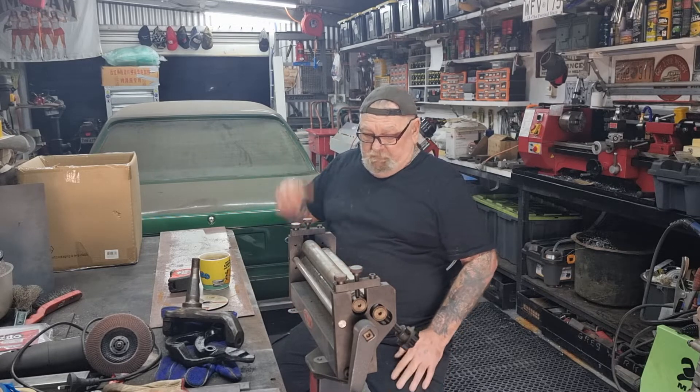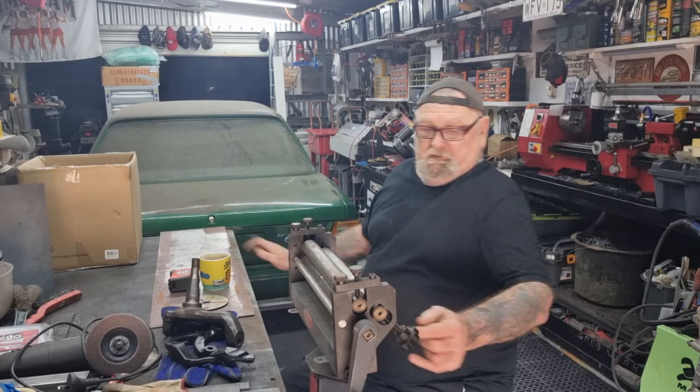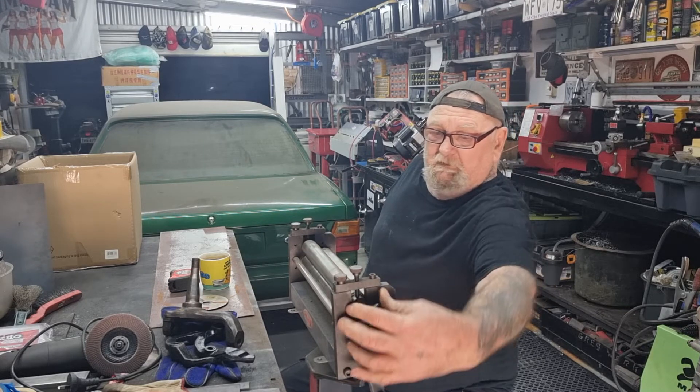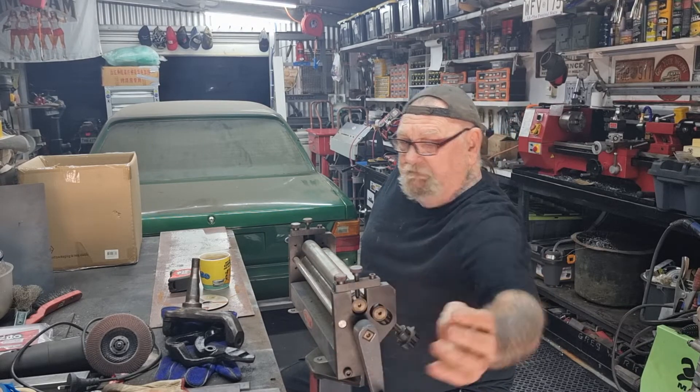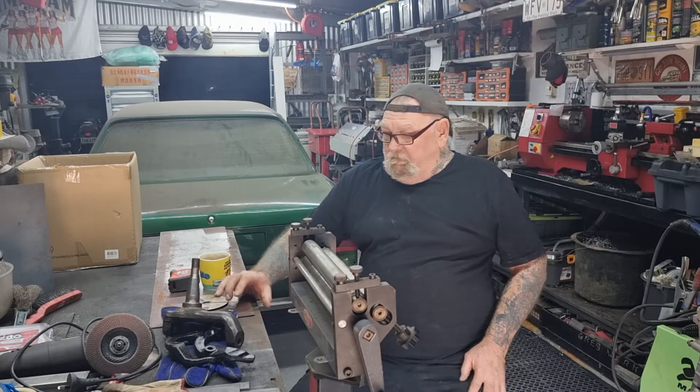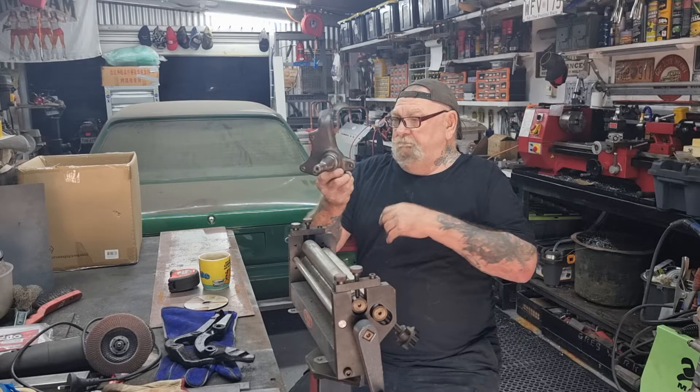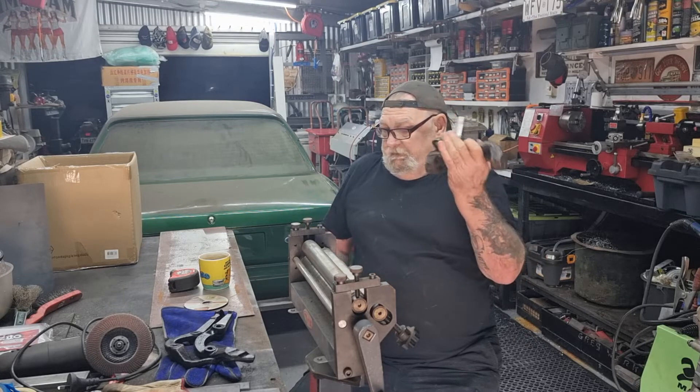I've got the bigger one in the paint room. I'm going to put the motor on this end and make a few gear pieces to bolt on the back here. I've got the new star axles for the Cortina - these take big brakes.